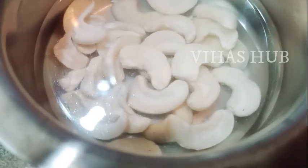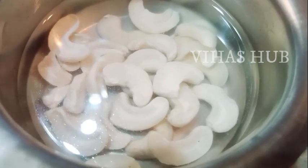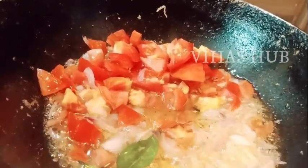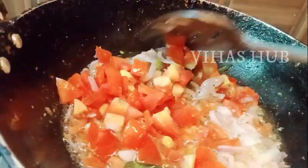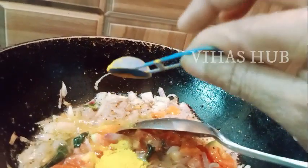If you do it instantly, you will put a little bit of water. Now we will put tomato (thakali) in the pan.